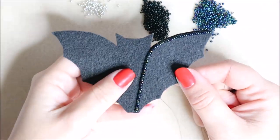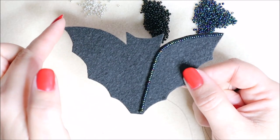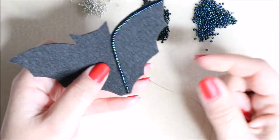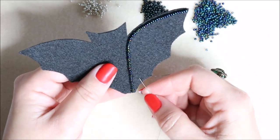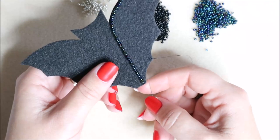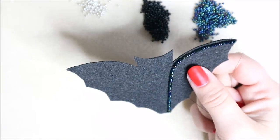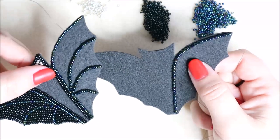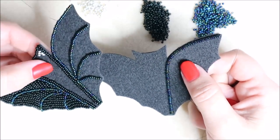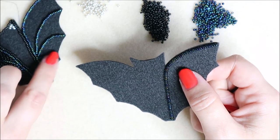Every time you do something on one side, follow it and do the same on the other side - do everything in tandem for a more even look. I'm just working on one side to keep the video shorter, as it is quite time consuming. I've popped a little stitch inside so I can bring my thread up at the end of this little point. The design isn't anatomically correct, but this is just an image of a bat.